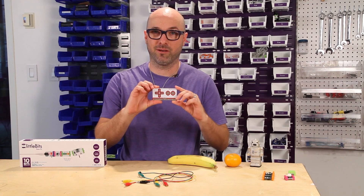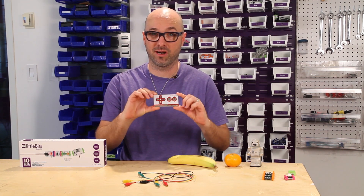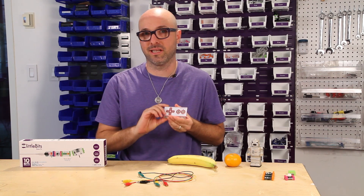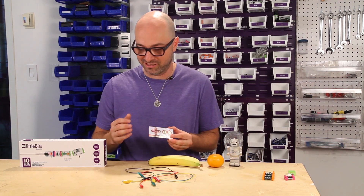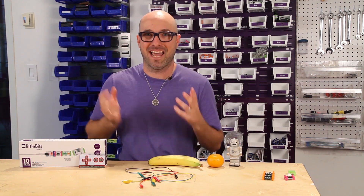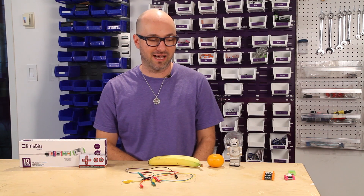So first of all, what's Makey Makey? Well, Makey Makey is this little circuit board that Eric Rosenbaum and I created that lets you turn the world into a construction kit. What happens if you take a Makey Makey and put it inside of the little plastic magnetic snap connectors that Little Bits have?